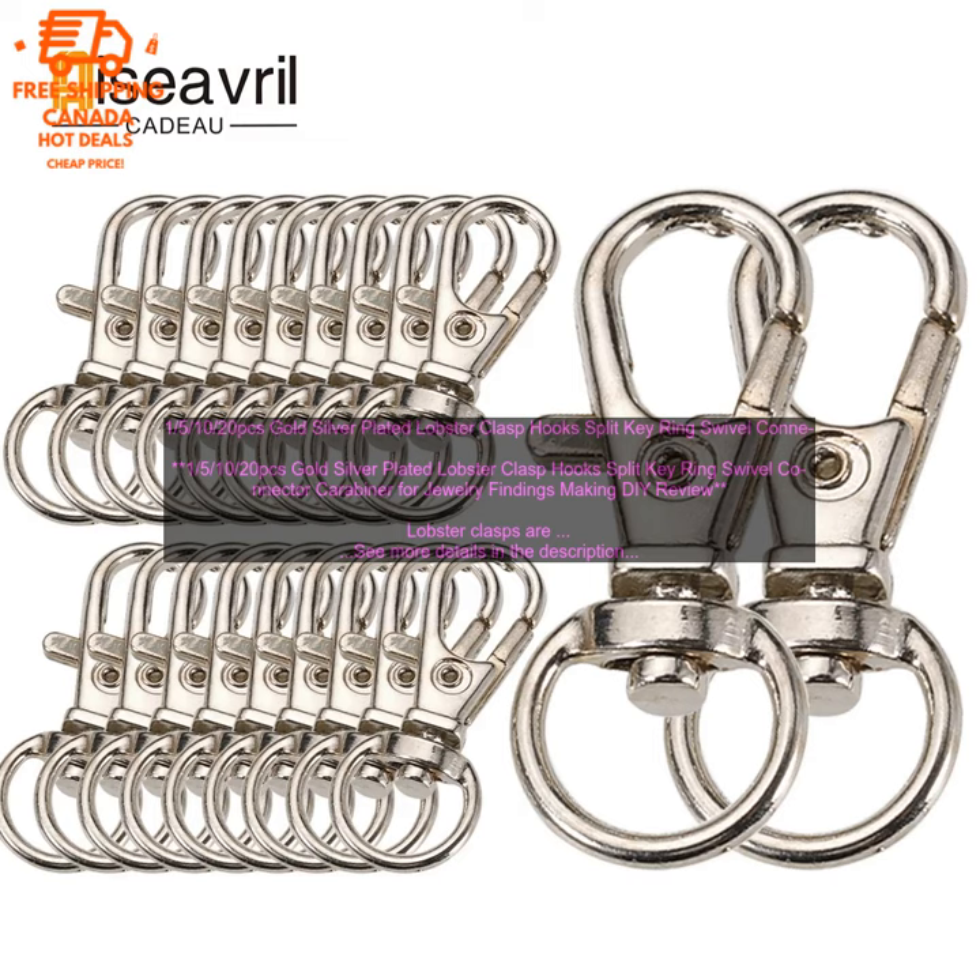The clasps are easy to use. Simply open the clasp by pressing down on the lever and insert the end of the chain or cord. Then release the lever to close the clasp.